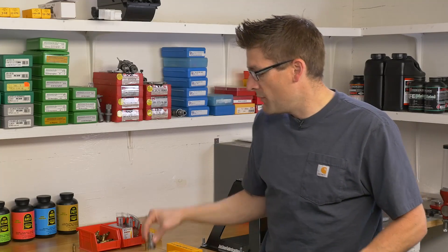Hey guys, Gavin Deere here from Ultimate Reloader.com. In this video I want to show you a new product from LE Wilson called the Case Gauge Depth Micrometer.